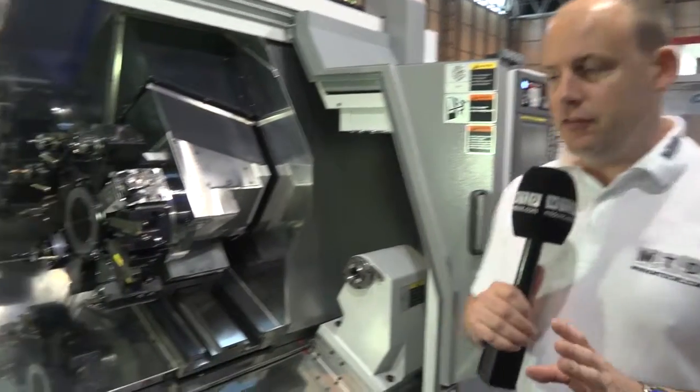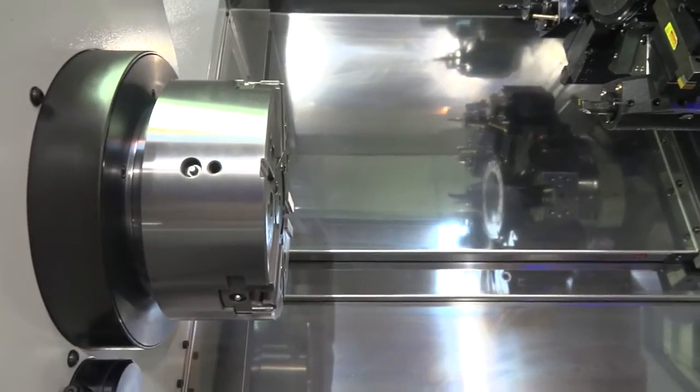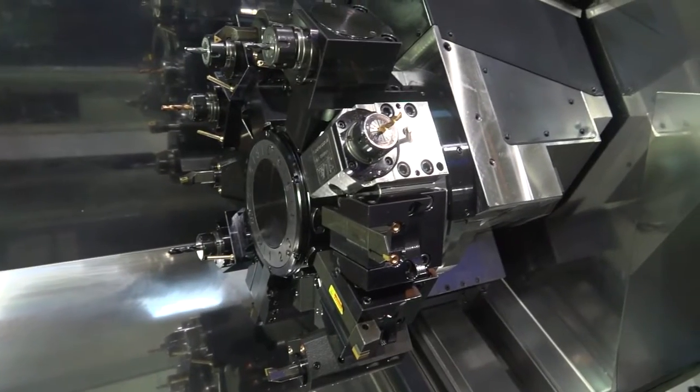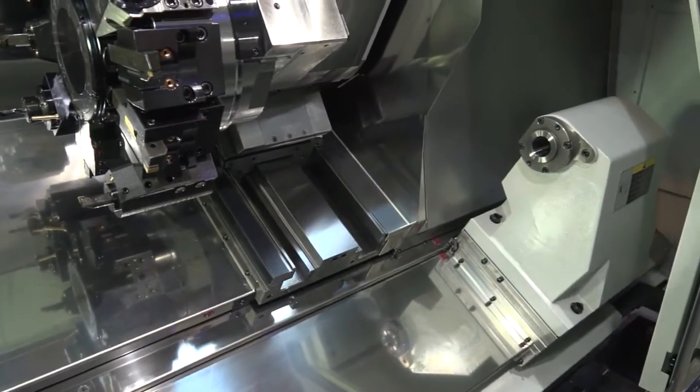Some of the other machines on the stand here at MAC 2016 include the TA30Y. This is a Y axis lathe with a 10 inch chuck and 77mm bar capacity. We've got a 12 station turret on this machine as standard, and like the other machines, it can machine at 12,000 rpm.